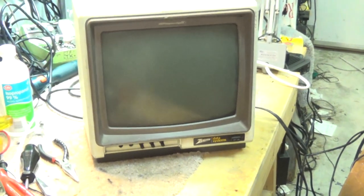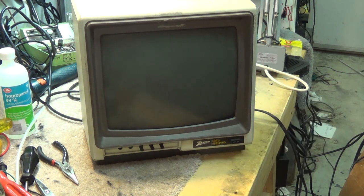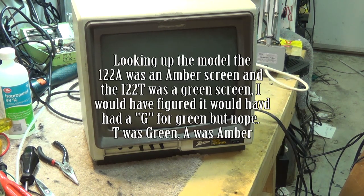It's going to be a monochromatic monitor. It probably has a yellow screen, just the fact that this is in yellow — it probably is an amber tube.